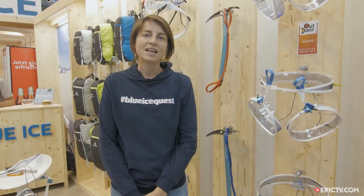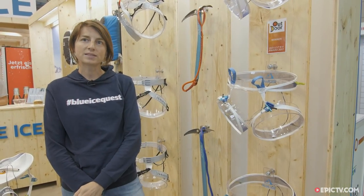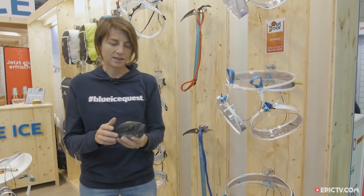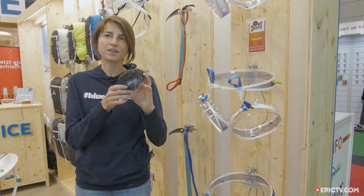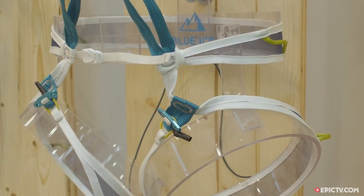Hi, I'm Irene and I'm a product designer at BlueEyes. Today I'm going to present you our Chuka light harness, a really light and compact harness. You can see that it's really compact and it weighs just less than 90 grams in a medium size.